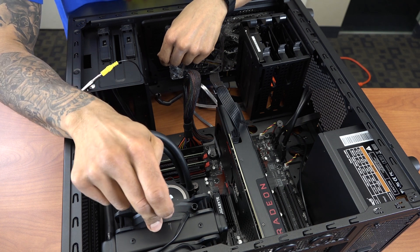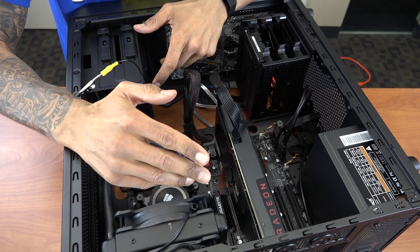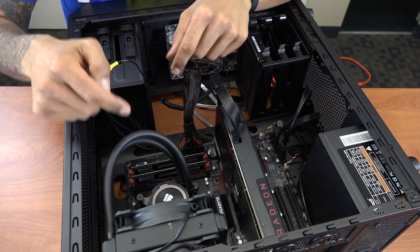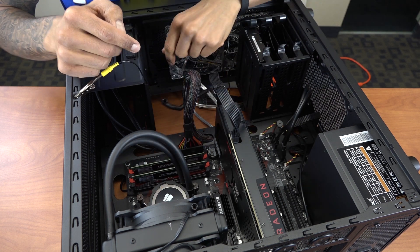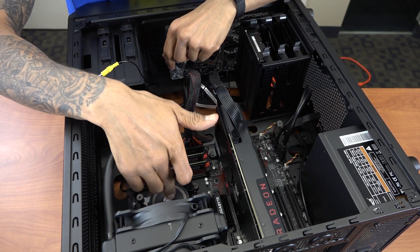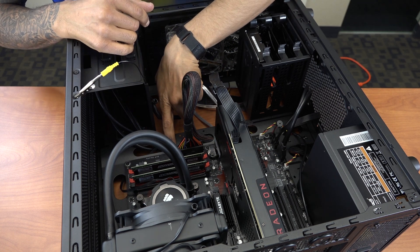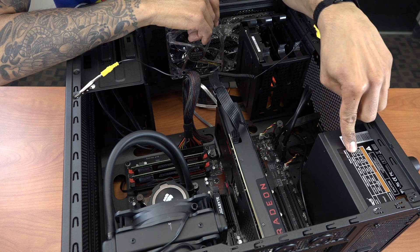I inserted the main ATX power cable here, and this unit comes with two cables. It also comes inside the box a Y-connector — you connect these two cables and then you have one connector which is a four-pin. That four-pin will go inside the CPU fan port, and then the actual heat sink has a cable as well which is a three-pin.